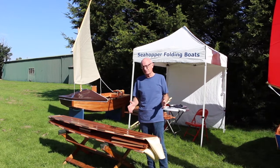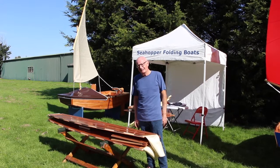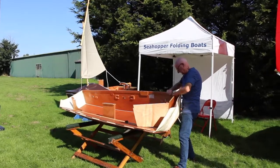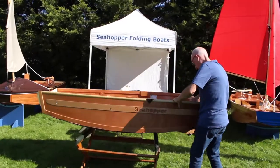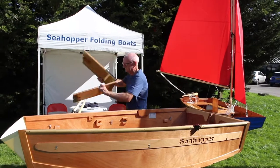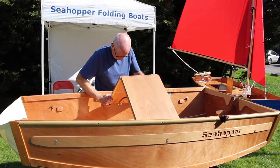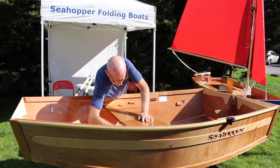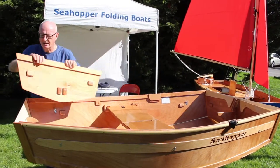Imagine you've driven down from the city to the beach or the slipway, you've lifted the boat off the roof rack — and here we go. Okay, that's the main part of the construction.